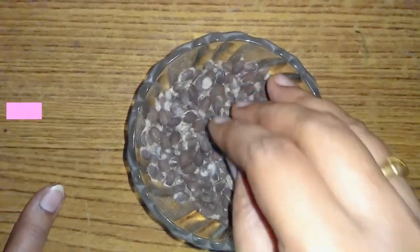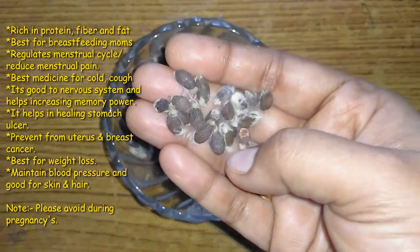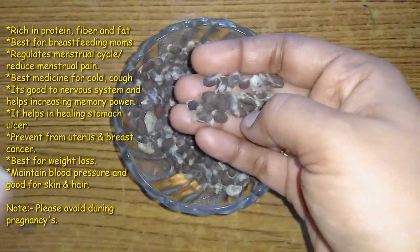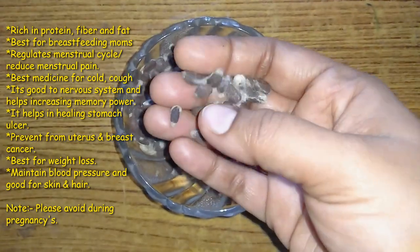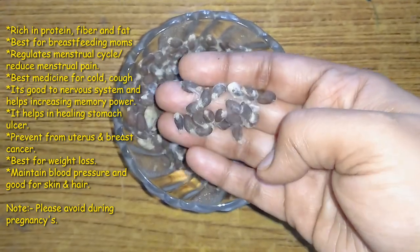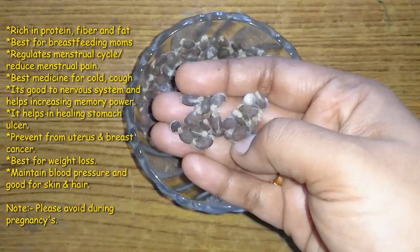I am going to show you how to use cotton seeds as a surface. I am going to show you how to use cotton seeds and birthdays.